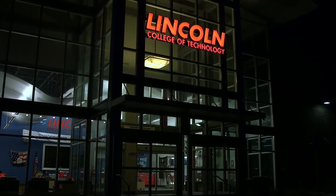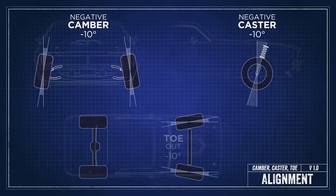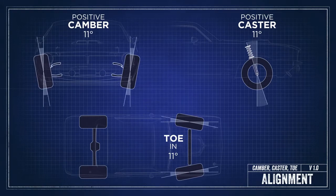Welcome back to another Lincoln Tech Tip. Today we're going to talk about Ackerman. If you're serious about your car's handling, you're probably already familiar with camber, caster, and toe. These are easy to understand parameters.